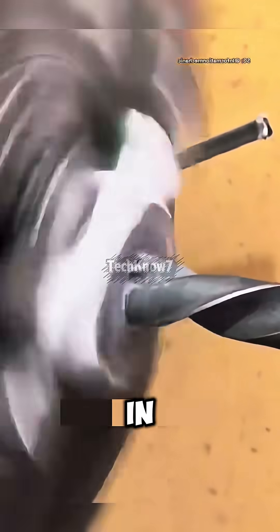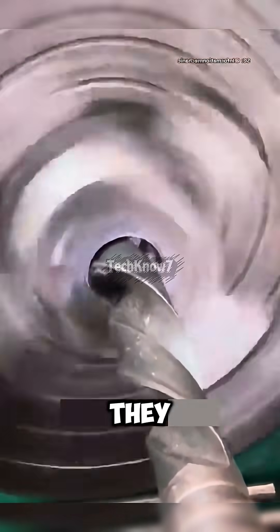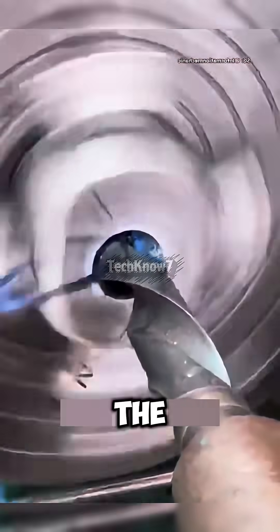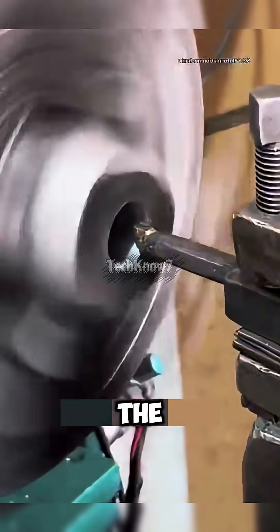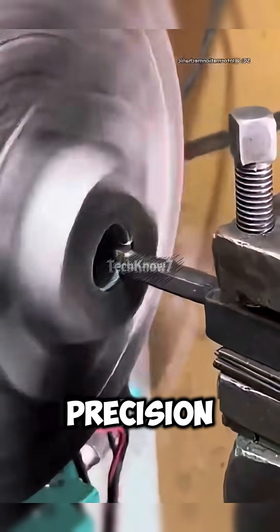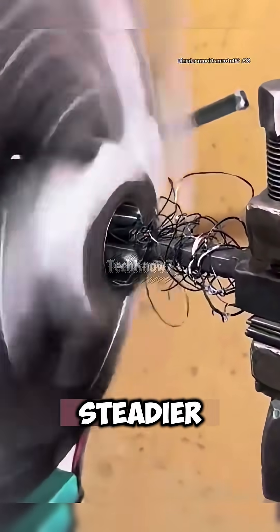The drill bites in, roaring like a jet engine, while coolant fluid flows to keep it cool. Once the inner hole is complete, he switches to a fine boring tool, expanding the diameter with microscopic precision. One wrong move and it's game over — but this man's hands are steadier than a surgeon.